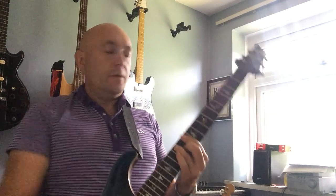Using your whammy bar to get that little sound out there. Hope that all makes sense. Any issues or anything you want to know, put it in the comments and I'll come back to you. Cheers.